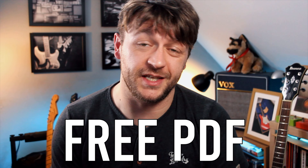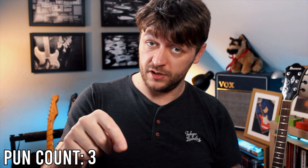And if that's not a good enough reason, then why not have a free PDF full of sus chord shapes that you can use on the guitar as well. It's in the description box just below the subscribe button and the like button.